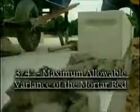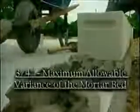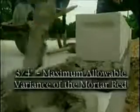Absolute accuracy is of paramount importance to the leveling course. Remember to use a full bed of type M, N, or S mortar, but no more than three quarters of an inch. Scrape off any excess mortar.